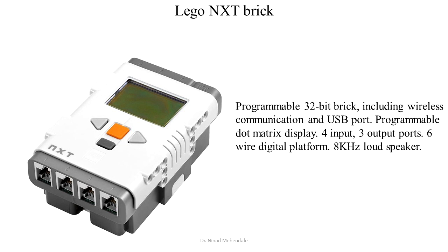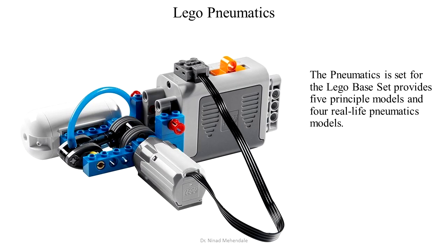The Lego NXT brick is another way to program Lego creations. To lift heavy weights, Lego pneumatics can be handy.